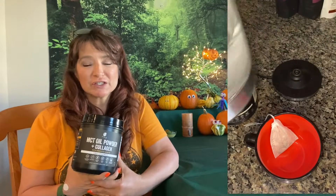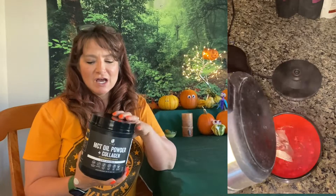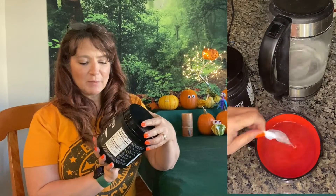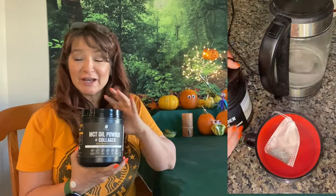I have been looking for a good solution for my teas and coffee since I went off dairy, specifically milk and creams — the heavy creams and MCT oil powder and collagen. Oh my gosh. So this company sent it to me to try it out.